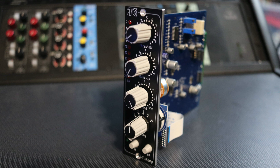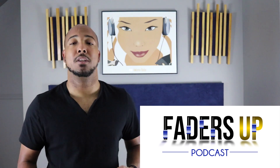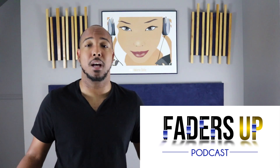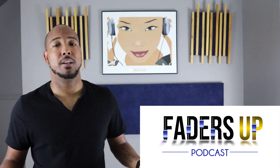Let me know what y'all think. If you picked up any 500 series pieces this year, let me know — let's discuss it. Any questions or comments, let me know and I'll catch y'all next time. I also want to invite everyone to check out my new podcast, The Faders Up Podcast. It's a podcast about pro audio — me and three other Nashville professionals discussing pro audio topics, pro audio lifestyle. It's available on Apple Podcasts and Spotify, so check it out, rate it, and let me know what you think.